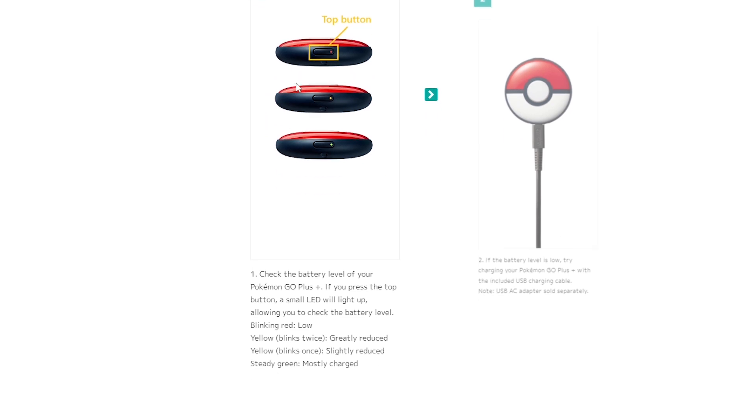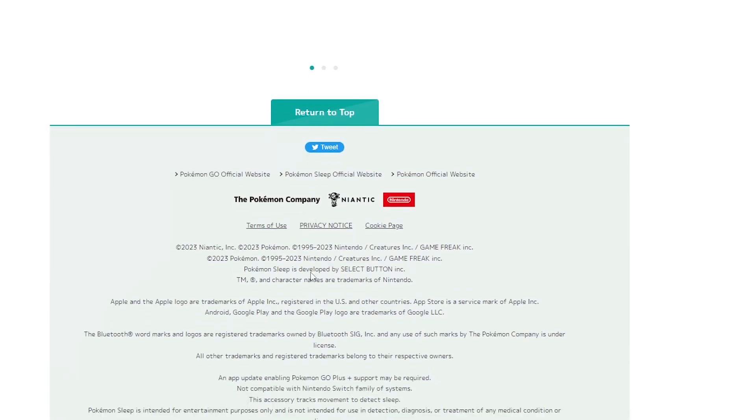If a connection fails, press the top button until it becomes green, and make sure that you can check the battery levels of Pokemon Go Plus Plus.